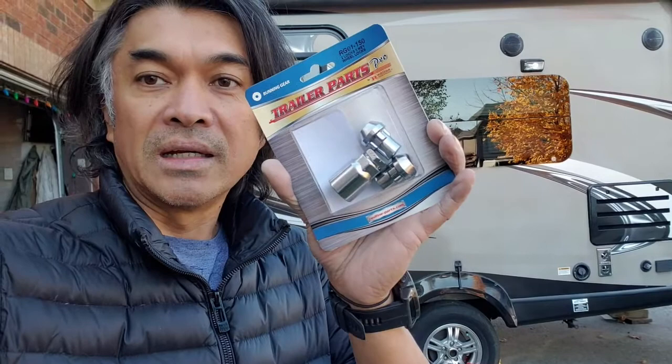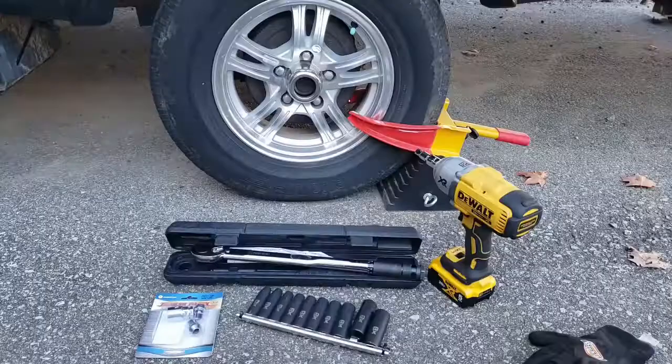Hey guys, Modzala here and welcome to my channel. In today's video we'll be doing a super easy and very inexpensive install, which is the half-inch lug lock nuts for my 2013 Kodiak 1618 travel trailer. As usual I'll be posting the links of the product below, so go ahead and check them out. If you're new to the channel, please hit those subscribe and like buttons.